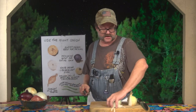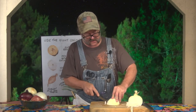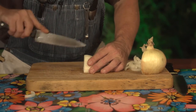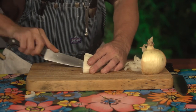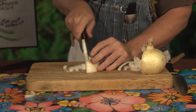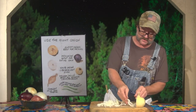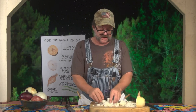Now for diced onions, what you want to do is cut on little tiny angles, then cut straight across many times. How many times you cut in here is going to determine how fine your chopped onions are going to be. Watch your fingers — don't bleed on the food. And there you have your diced onions. These are your sliced onions for sautéing or grilling, and here's your diced onions.